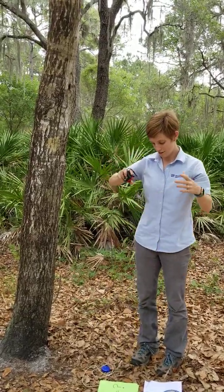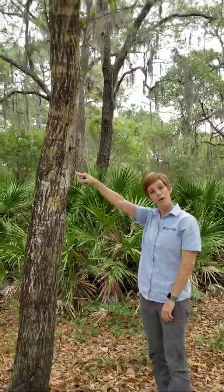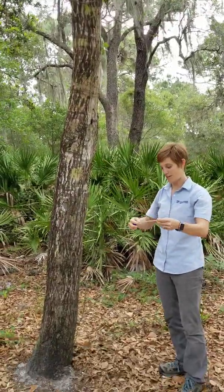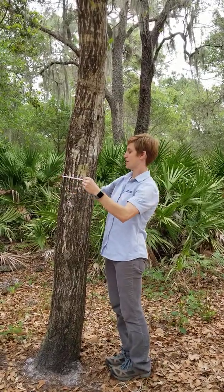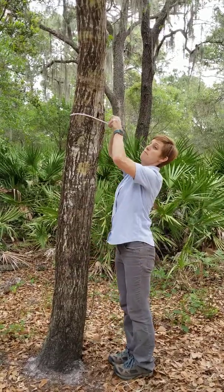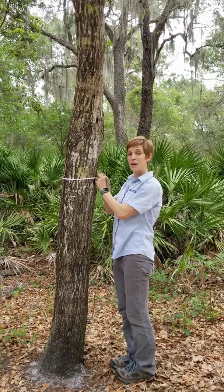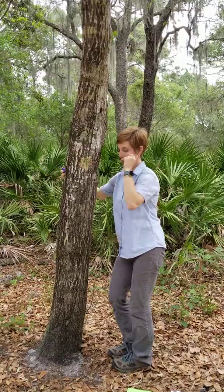Now walk up to your tree — whichever one you're measuring. Today we're using a water oak tree, and I can help you guys identify the tree in your yard too, so feel free to ask me any questions about that. All you do is wrap your measuring tape around the tree at this height. You don't want to be down too low or way up high — you want to be right at that 4.5 feet approximately. This one measures 26 inches, so we can store that in our brain.